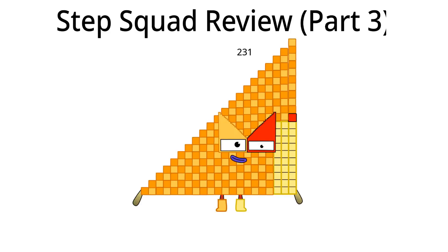This is part three of Step Squad Review. We are starting with me, two hundred thirty-one. Hello, I am two hundred thirty-one and I am the twenty-first Step Squad.